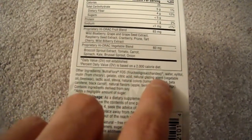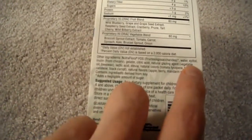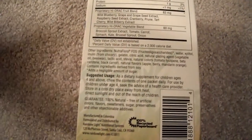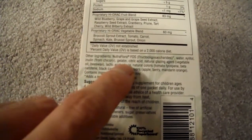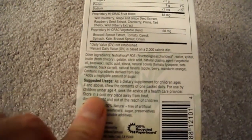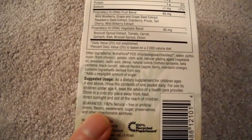It has fructooligosaccharides and xylitol, so you do want to be careful. Xylitol is an alcohol sugar, and if you take too much you can get diarrhea. We also have gelatin, citric acid, lactic acid, stevia, and natural colors from tomato lycopene and beta carotene.